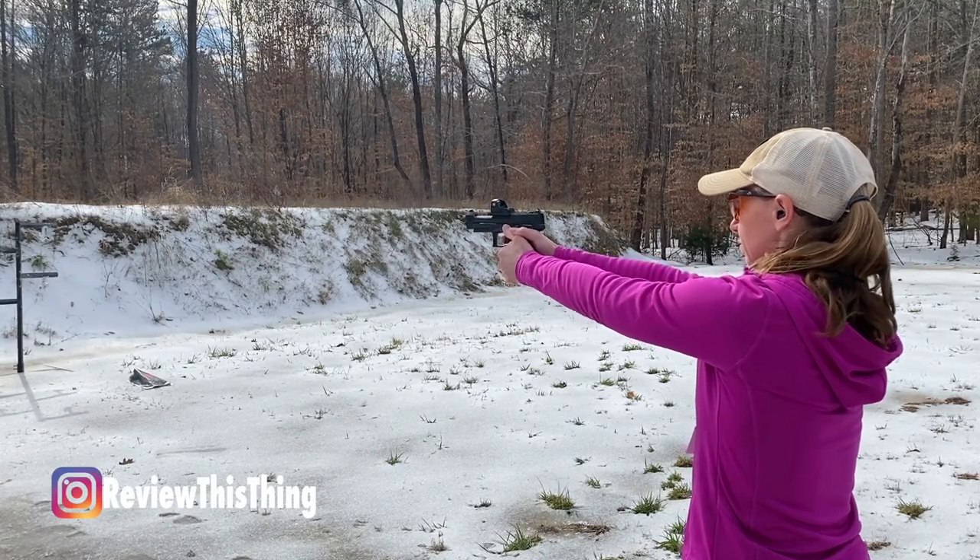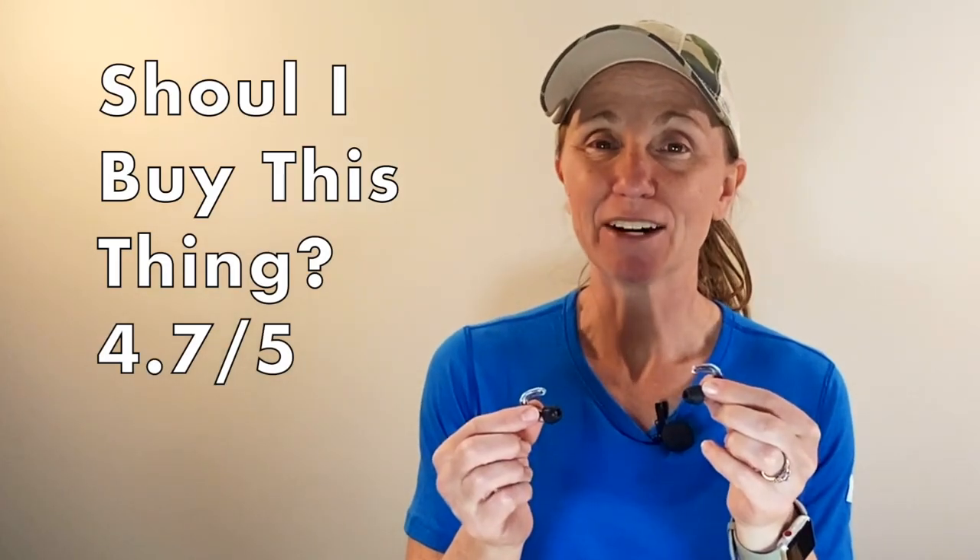If that is more what you're looking for, then this may be exactly what you need — especially if you have hearing loss, these may be absolutely perfect for you. I've been super happy with mine and they've quickly become my go-to at the range, and they're very comfortable to wear while hunting all day. The price is kind of up there, but you get what you pay for — you're paying for technology as well as expertise. Should you buy these things? 4.7 out of 5.